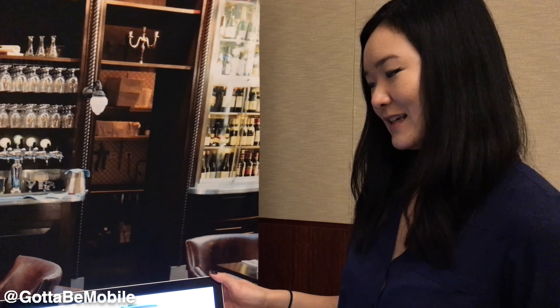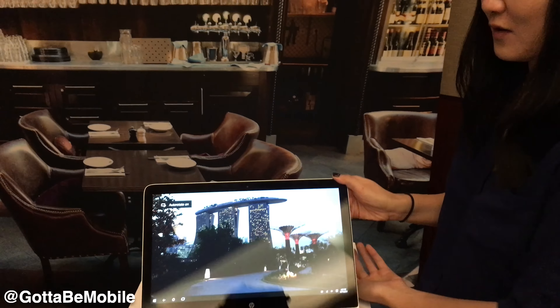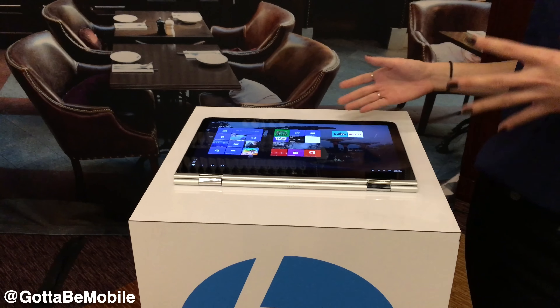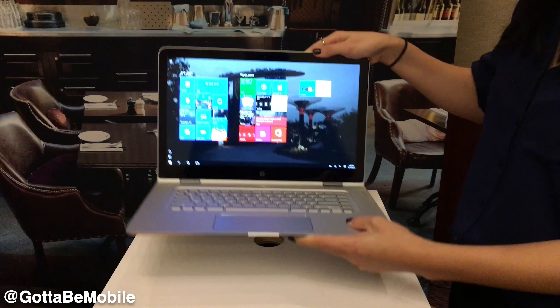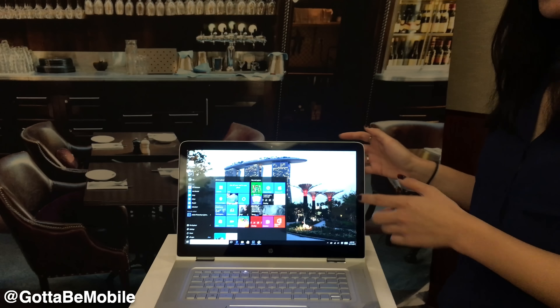It's also got the 360 quality of our 13-inch, so you can put it back into stand mode, which is perfect for the plane. And then also tablet mode — a little big for in your hands, but definitely great to rest in your lap and maybe read some articles. And even if you never use it in 360 mode, it is an excellent laptop regardless.